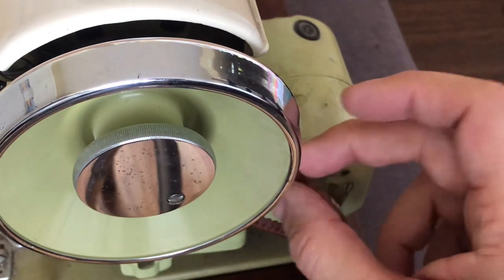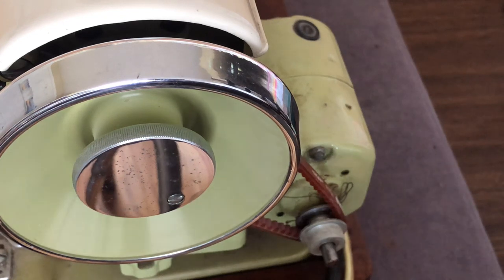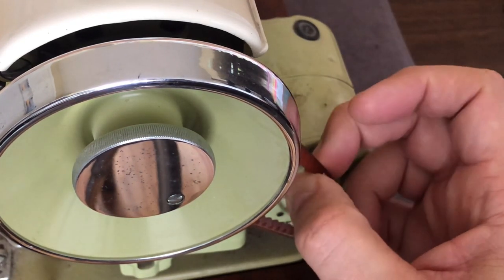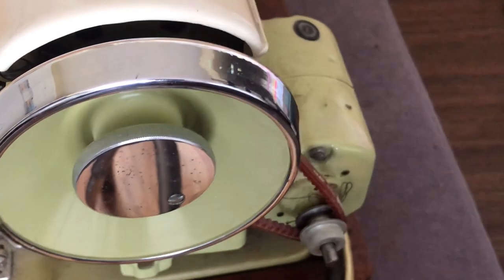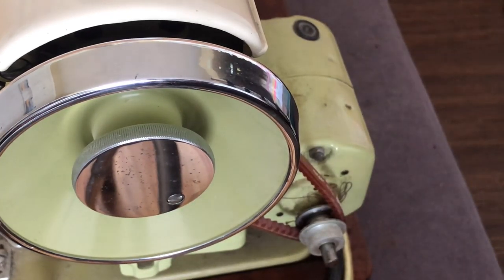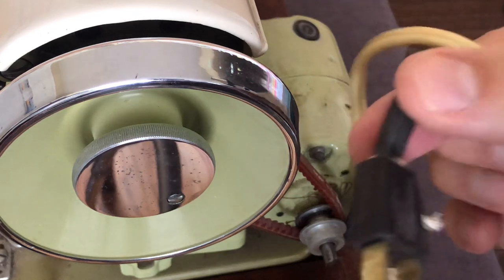The belt is not original — they would have used a green, white, or black traditional rubber sewing belt. This one has been replaced at some point. I'll keep this belt since I don't see any cracks; it may have been a higher quality one and may not be that old. If it does have cracks I replace it; if not, I leave it, because it's still a good strong belt. And of course we have two cords — one for the motor and one for the light.